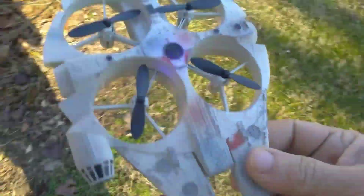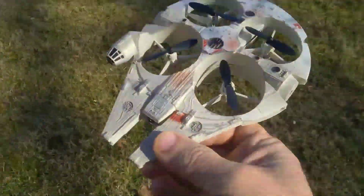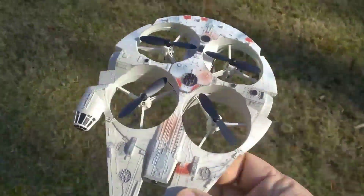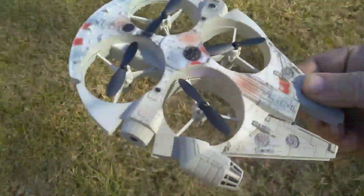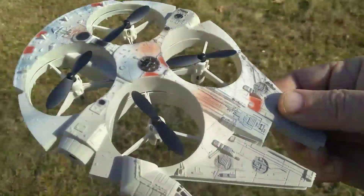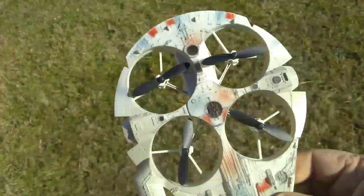That was pretty cool — it did pretty well until it hit a little bit of a tree limb, but other than that I thought it did really well, flew pretty nice.